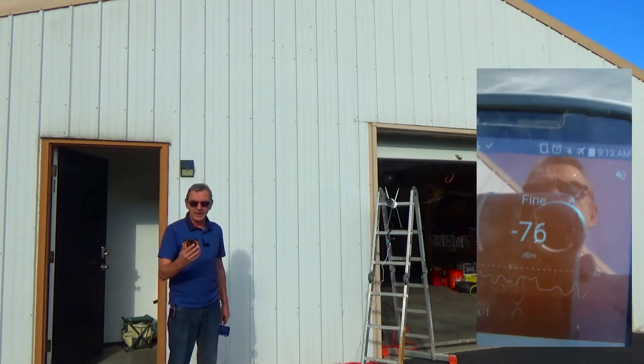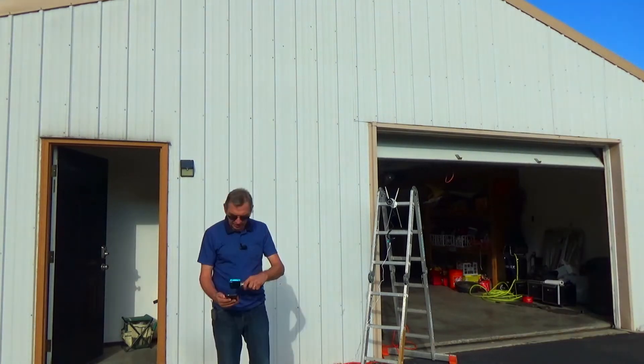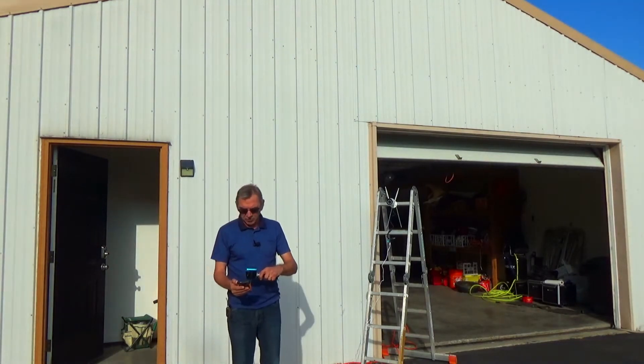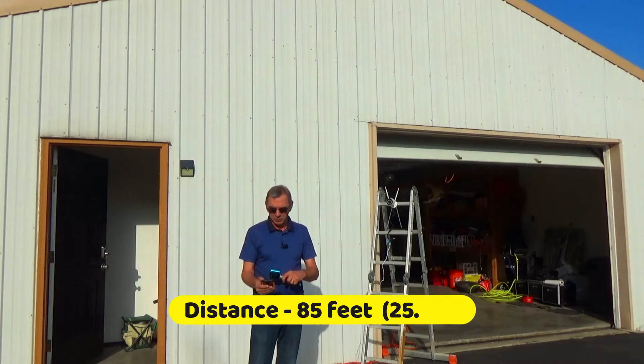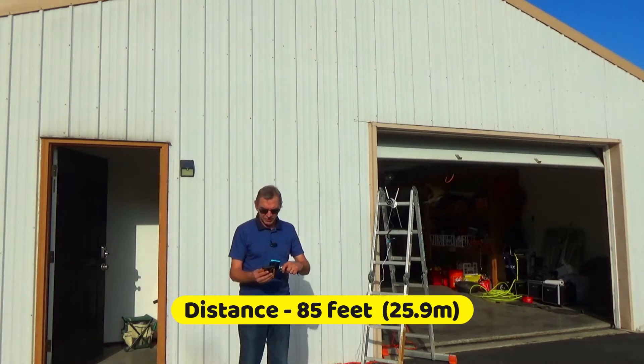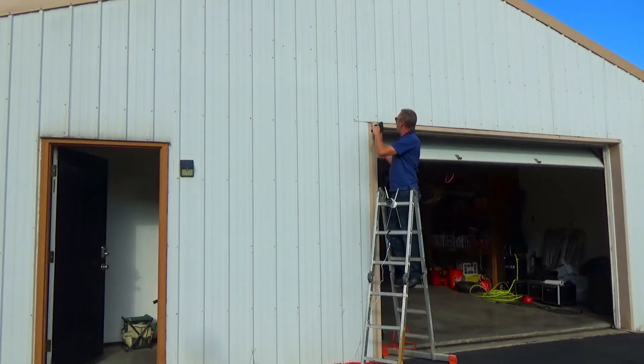I can see both of my networks: my 5 GHz and my 2.4 GHz. I'll probably go with the 2.4 GHz because we are quite far away. The 2.4 GHz frequency can penetrate walls and obstacles more easily. I have two walls between my router and this garage, and it shows up as fine — we can mount it up here.